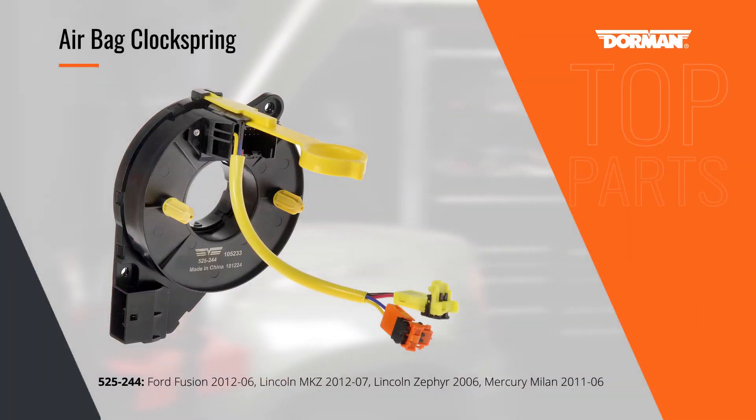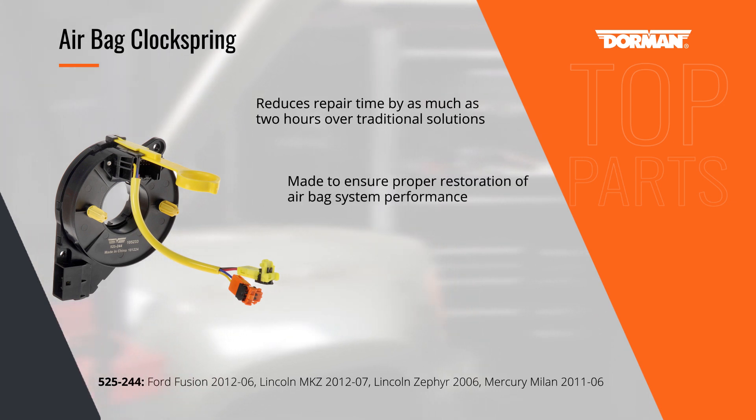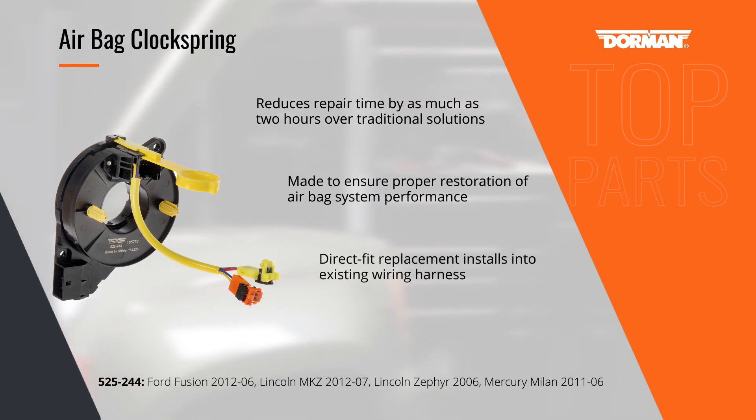Dorman's airbag clock spring for Ford, Lincoln, and Mercury sedans is a direct replacement for a failed original equipment clock spring. It has a factory-style connector for easy plug-and-play installation and saves time and money compared to replacing the complete airbag assembly.